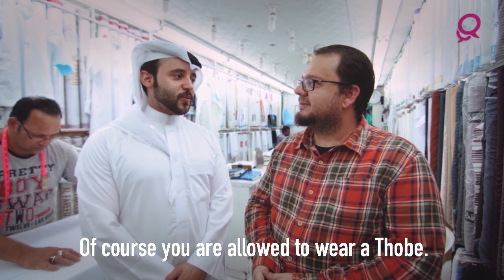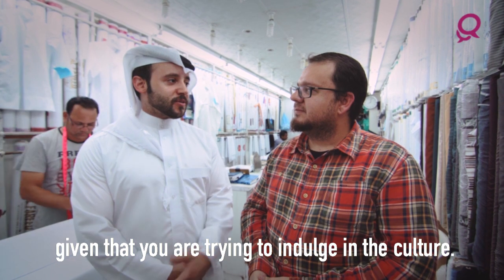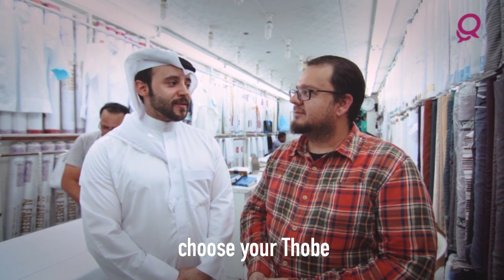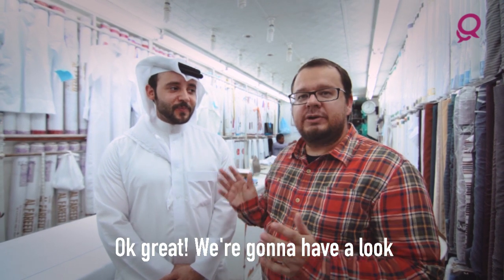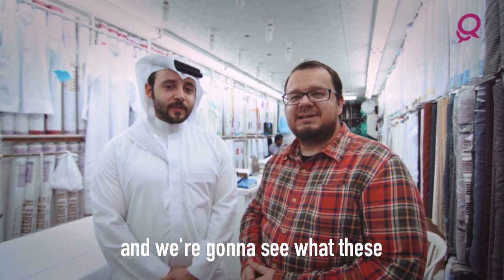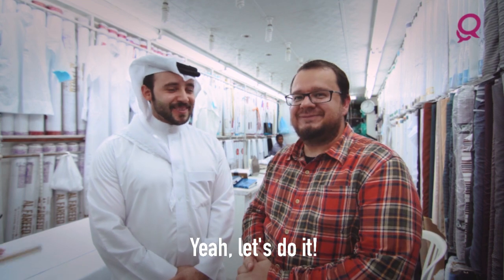Of course you're allowed to wear a thobe, and we actually respect that given that you are trying to indulge in the culture. We will be more than happy to help you choose your thobe and get the best thobe in the market. We're gonna have a look at a few pieces of material, get the measurements done and see what these masterful tailors can do for us. Shall we get going? Let's do it!